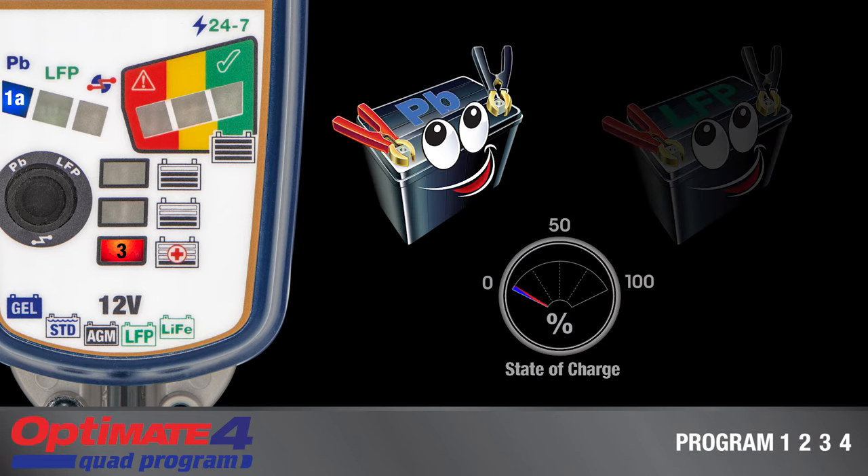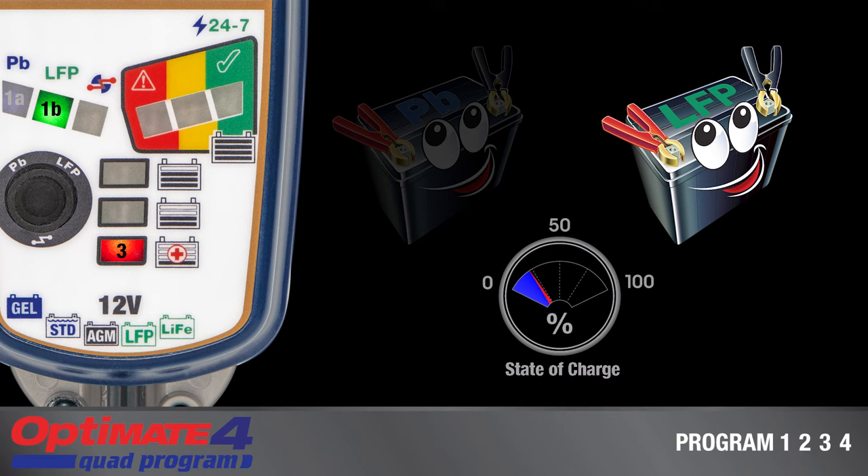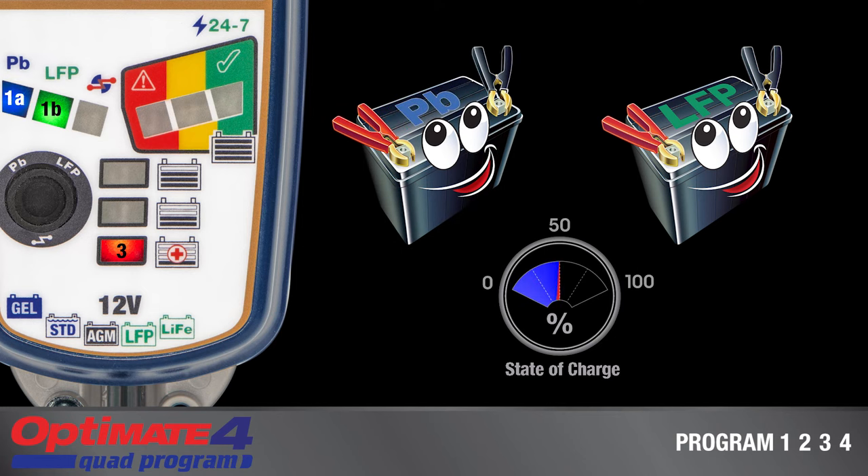For all programs, OptiMate 4 indicates charging of a healthy battery as follows. Lamp 4 turns on if the battery's state of charge has reached 50% or higher and continuous charging is delivered. Lamp 5 turns on when the battery has reached 75% state of charge. Charging continues and the cells within the battery are now equalized to optimize battery power.